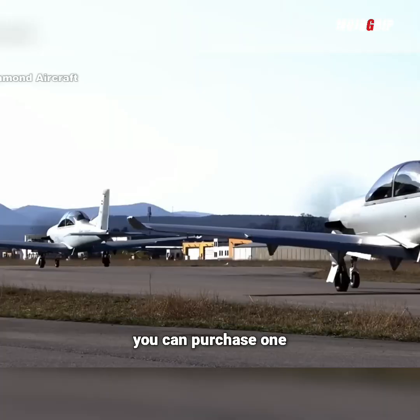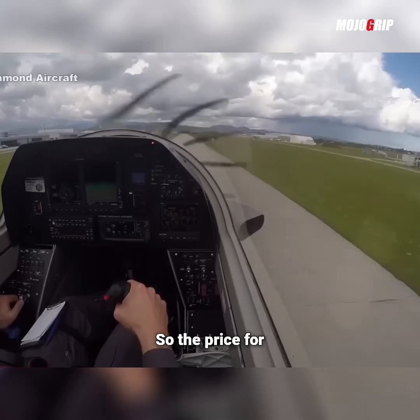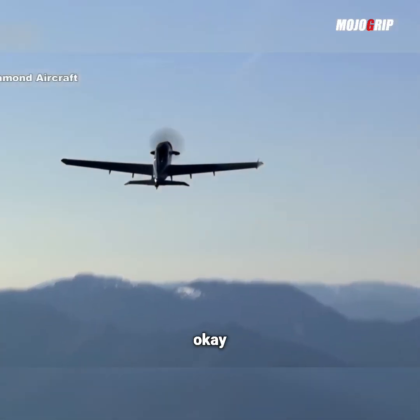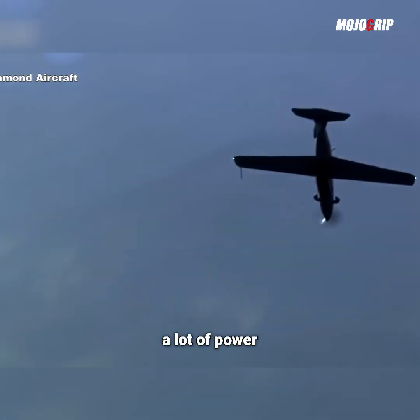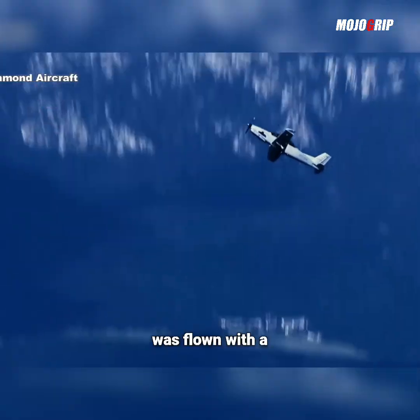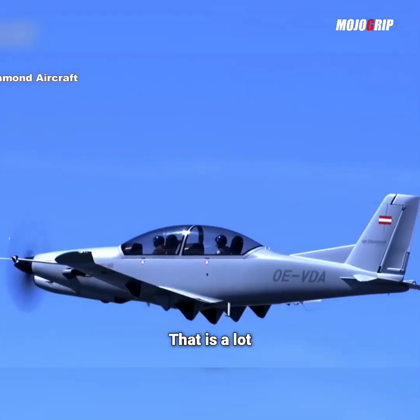You can purchase one as a civilian, but it's going to cost you a pretty penny. The price for this airplane starts at $3,000,000. It does come with a turboprop engine, which means you get a lot of power. The prototype, the Dart 450, was flown with a 500 horsepower engine — that is a lot of power.